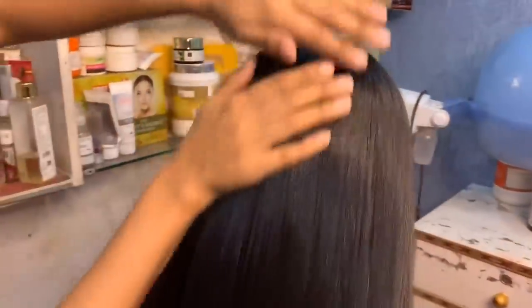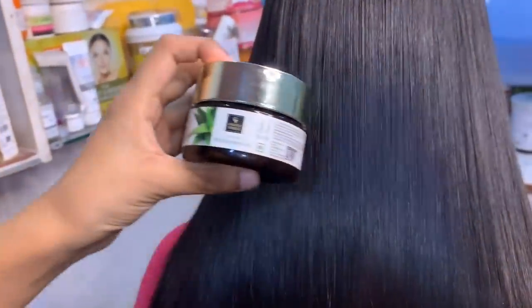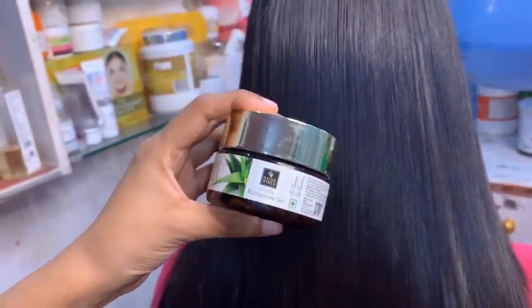You can see the final result — there is very good straightening. At last, you have to do the front of the hair. You will get a little straight look on the front and the back. Finally, you can apply serum or aloe vera gel. You can use Streax serum or L'Oreal — both are very good. Aloe vera gel is also very good; it protects your hair and helps keep the straightening long-lasting.